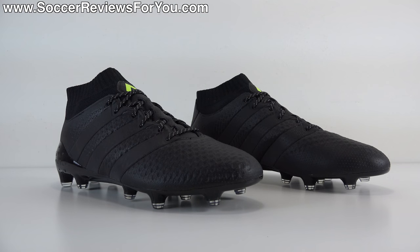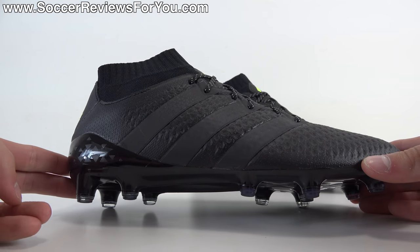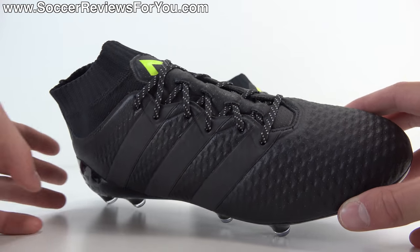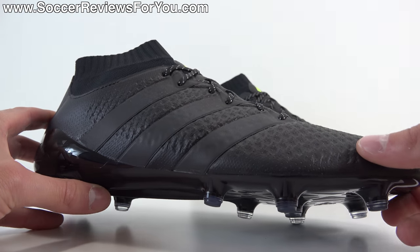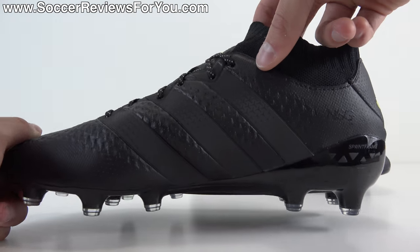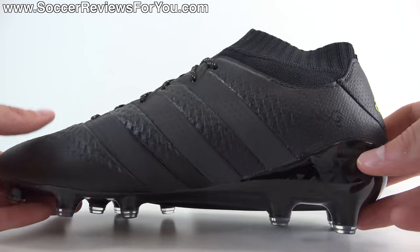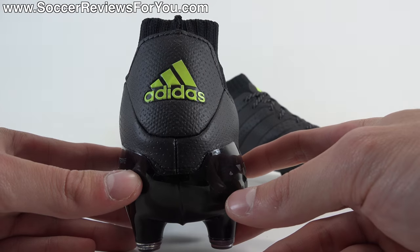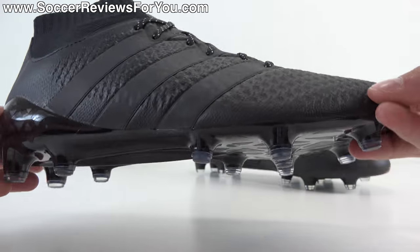Let's take a closer look at the colorway. Being that this is part of the Dark Space Pack, the shoe is mostly blacked out. You have a little bit of silver speckles in the laces, which are reflective. The Adidas stripes are partially reflective — the bottom half, where you can see it's a darker gray, is a reflective material, although it's a standard reflective, not multicolor reflective like you'll find on the Pure Chaos or Pure Control models. And then you do have a flash of neon yellow in the tongue, as well as the Adidas logo at the back. Everything else is fully blacked out.